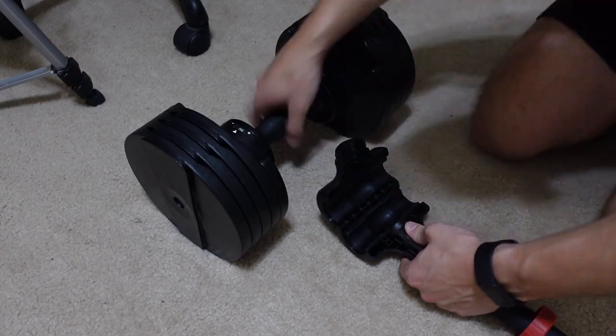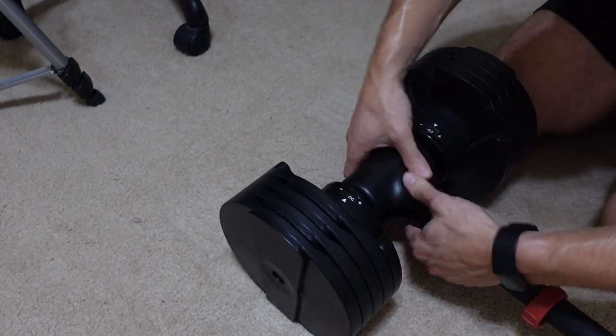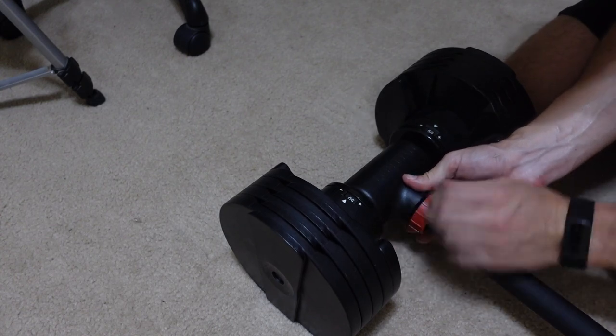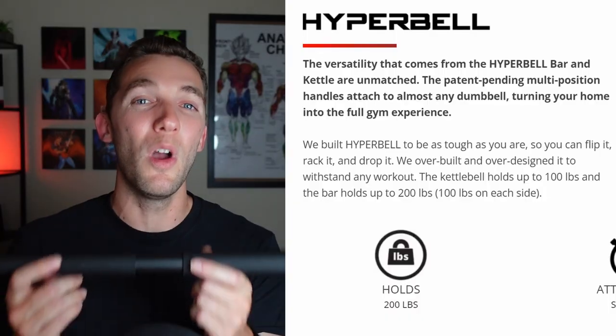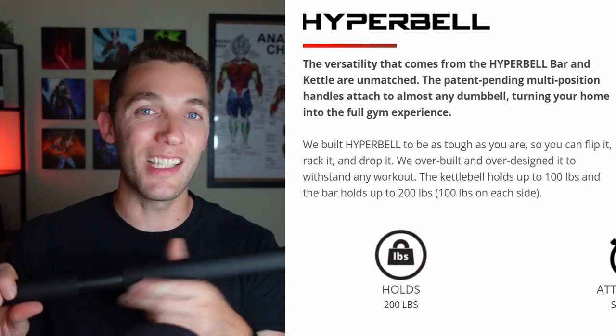It relies on two clasps at the end that you can take off. Basically there's a twist lock and a clasp, and the clasp goes over the handle of the dumbbell. You close it, lock it back on, do that to both sides, and now you have your barbell set up. On the website, this bar can support up to 200 pounds, meaning 100 pounds on each side.